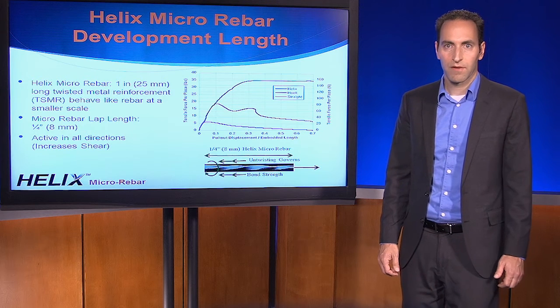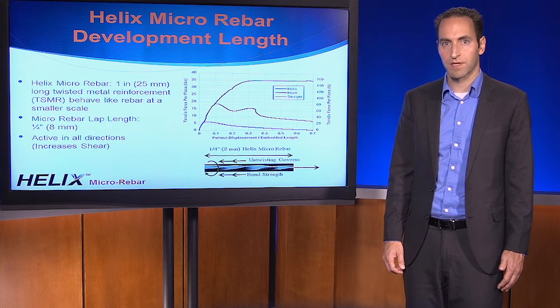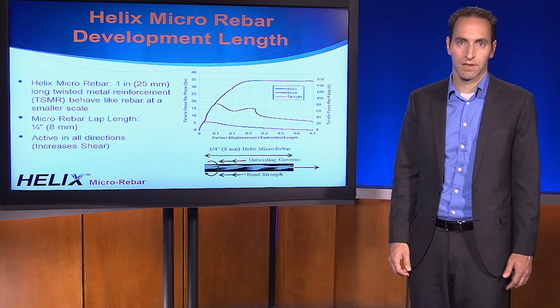Often you'll see long fibers that are really designed to maximize the amount of surface contact between the fiber and the concrete. The fundamental difference is that they generate a constantly decreasing amount of resistance as strain increases. You can't design concrete based on an unstable form of reinforcement. Helix changes everything because it's the first discontinuous reinforcement that offers stable tensile behavior through its untwisting failure mechanism.